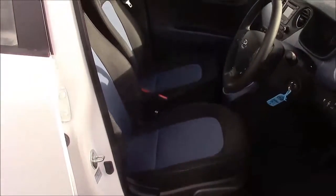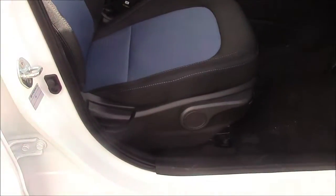Moving into the front of the vehicle, we have the same cloth interior that runs right the way throughout, with a height-adjustable driver's seat. And on the driver's door, you'll find your electric mirror adjustments.